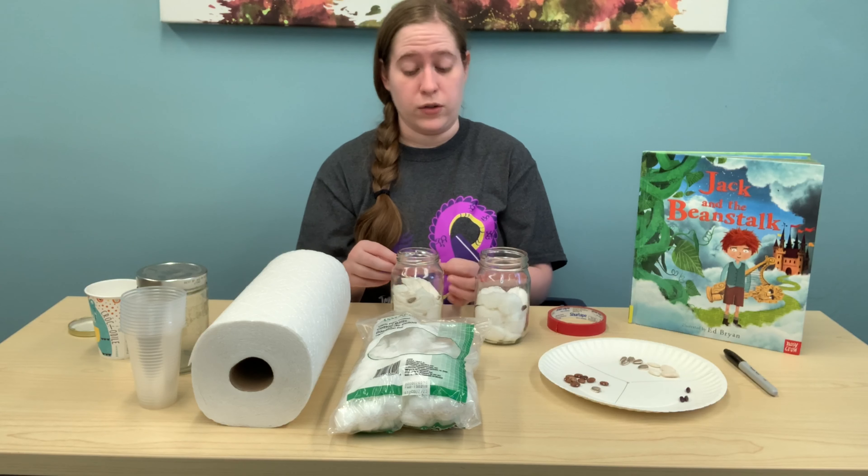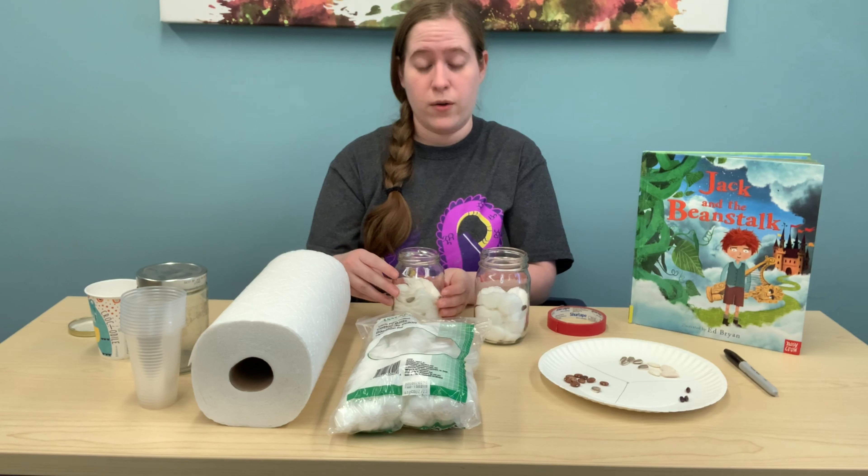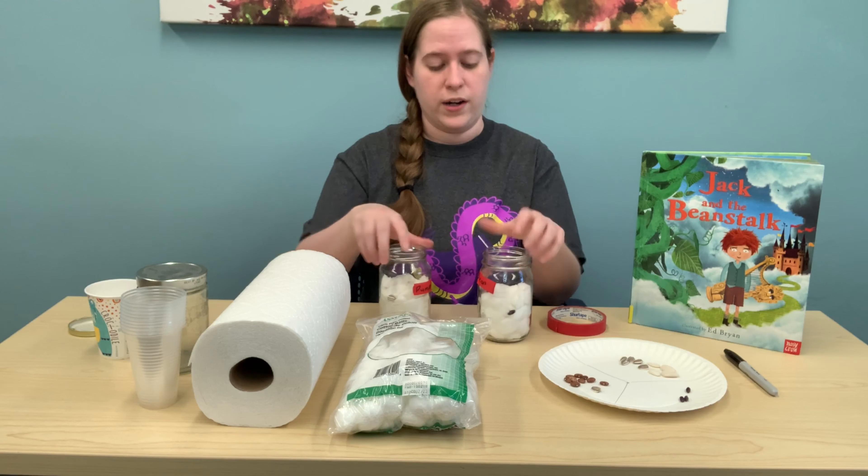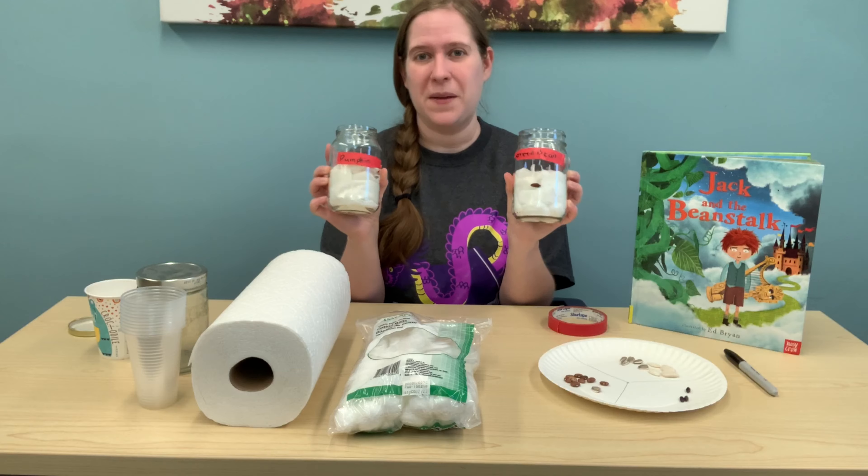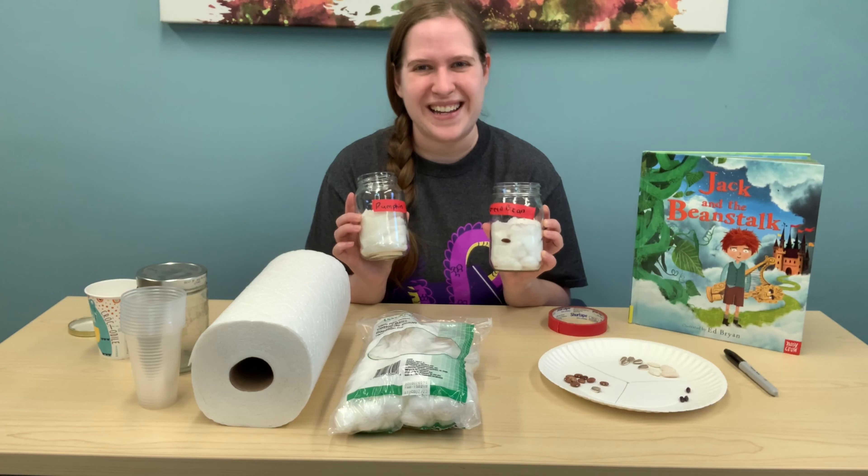And there are my seeds. Maybe I'll be able to grow a beanstalk as high as Jack's!